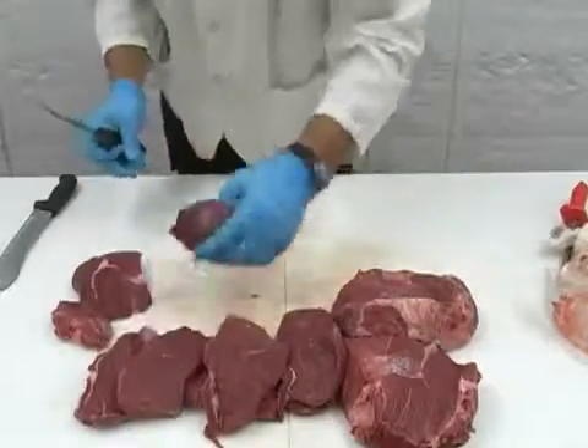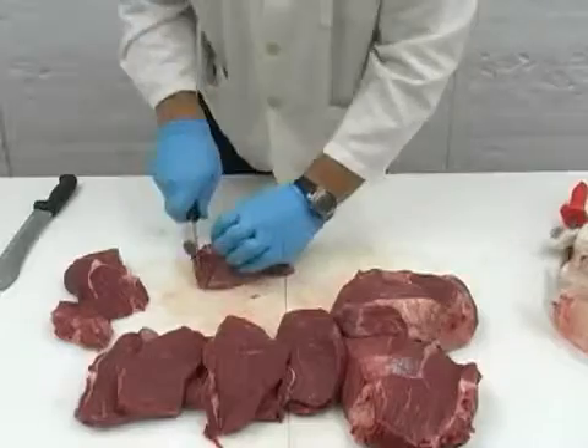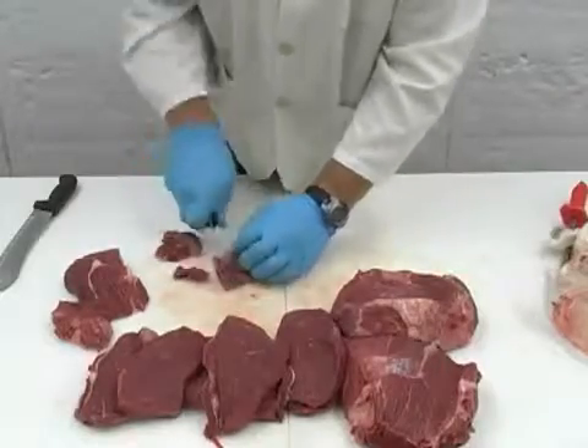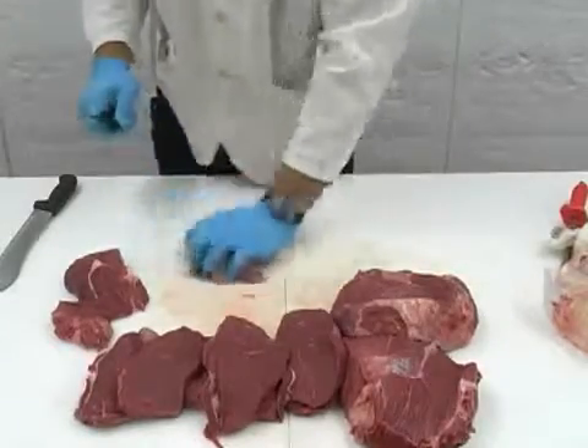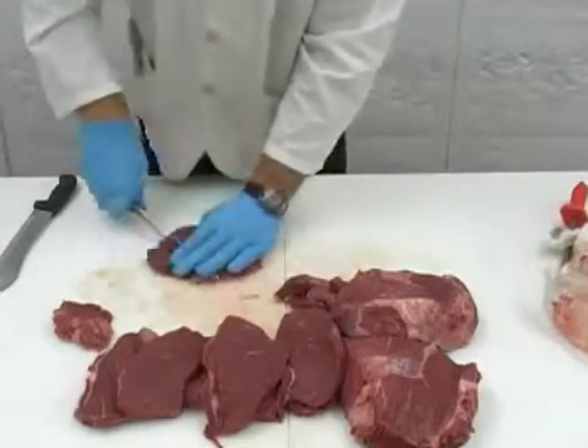After you have cut all of your steaks, take your facing from earlier to make lean stew meat and stir fry. First cut larger strips lengthwise, then cut the strips into your preferred size cubes. You can also cut thinner strips for stir fry if you prefer.